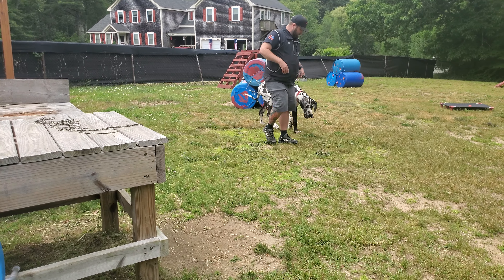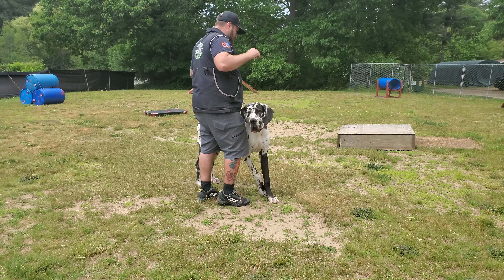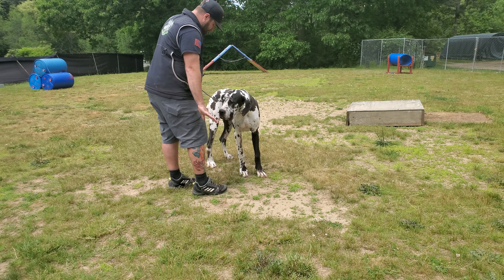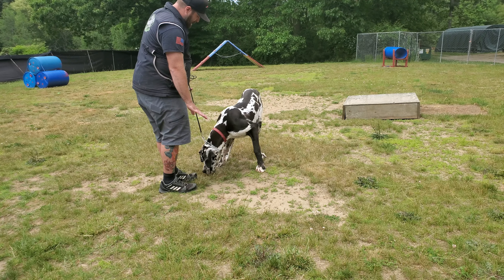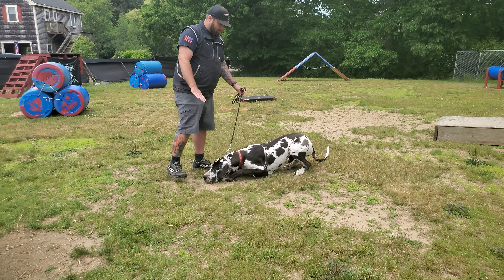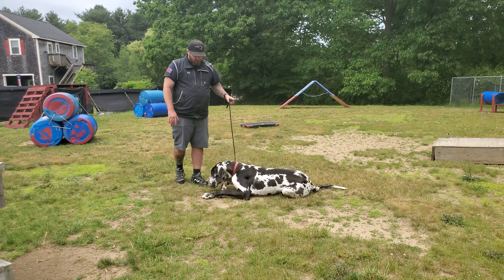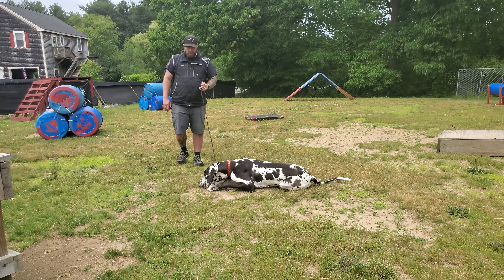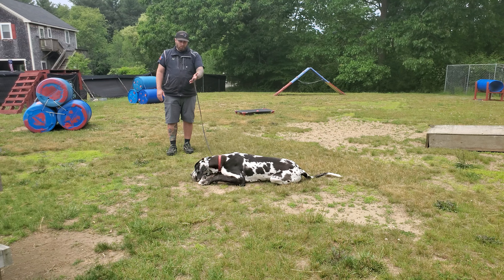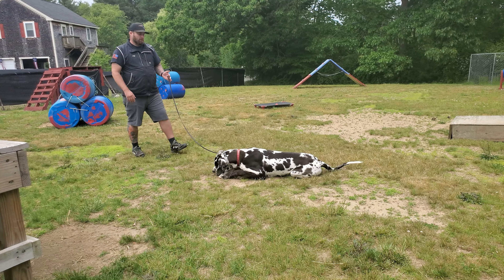He's obviously smelling the other dogs on me or something. We're going to go straight into the down. It takes him a second — down we go. A little slow moving just because of this growth and development. But down means down and don't move until I tell you otherwise. We should be able to back away up to the length of the leash. Good down, good boy.